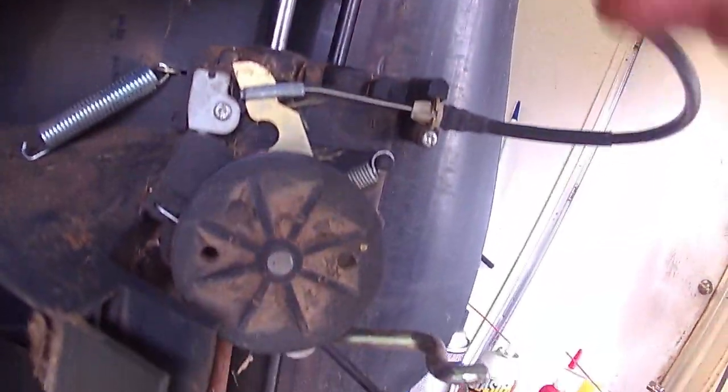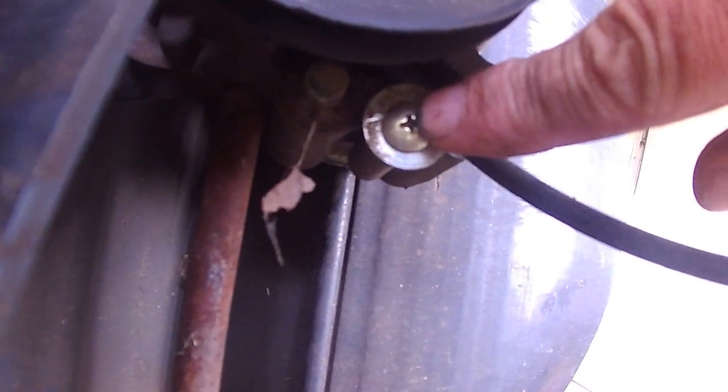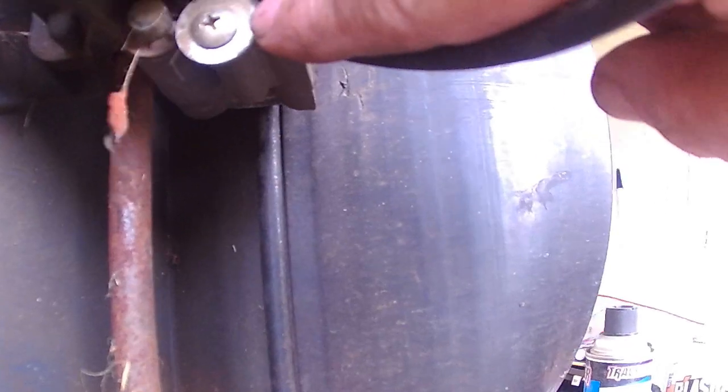Right here you can see your two cables coming down through the transmission. There's a Phillips screw right here — this screw and washer are what pinches the cable. Follow it up and it's just a Z-bend. I'll disconnect it, show it to you, and then put it back together.